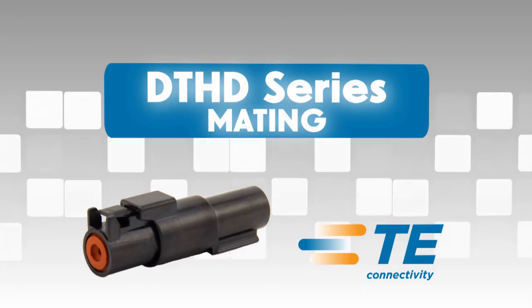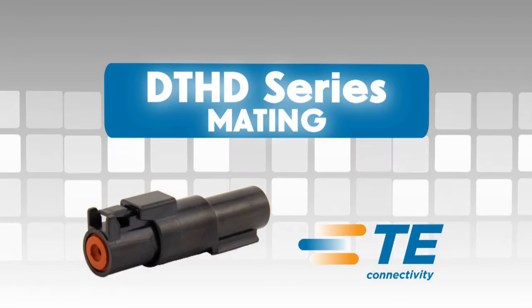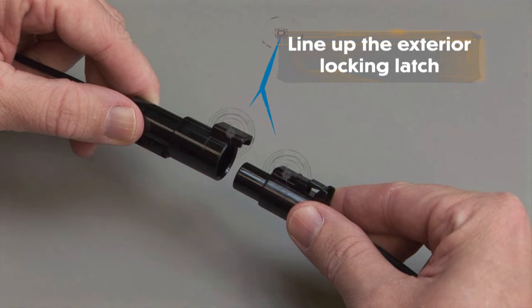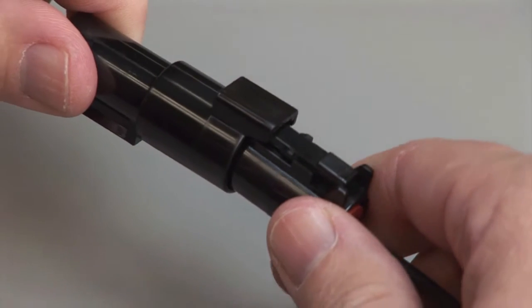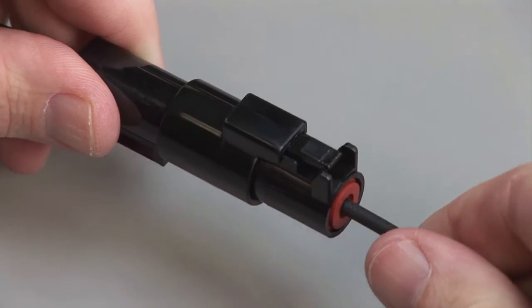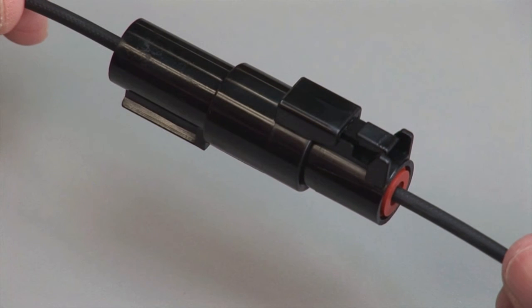DTHD Mating. All DTHD connectors are designed to be mated and unmated by hand. When mating a DTHD series, grasp the connector by the connector body and line up the exterior locking latch.